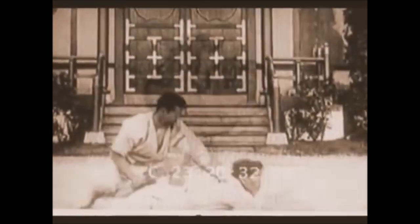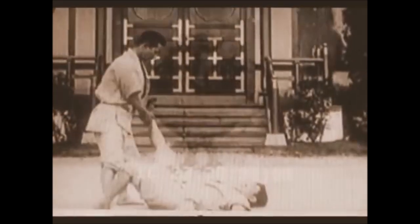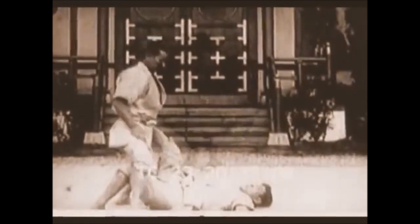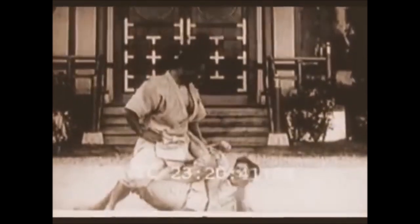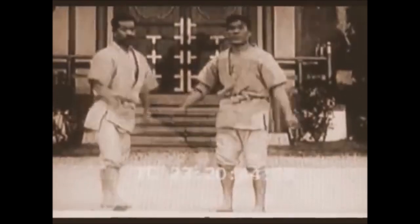From leg locks to no-gi grips — overhook, underhook, two-on-one, or Russian tie as people call it — it's nice to know that you can have all these things within jujitsu.